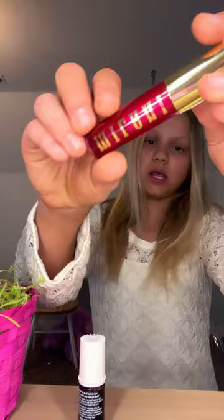I did a couple dots right here and then I just smoothed it out. And now we're going to put the Milani gloss over it. I think it's perfect because they're almost the same color — it doesn't look like it, but this Benetint on your lips looks like the same color as this.